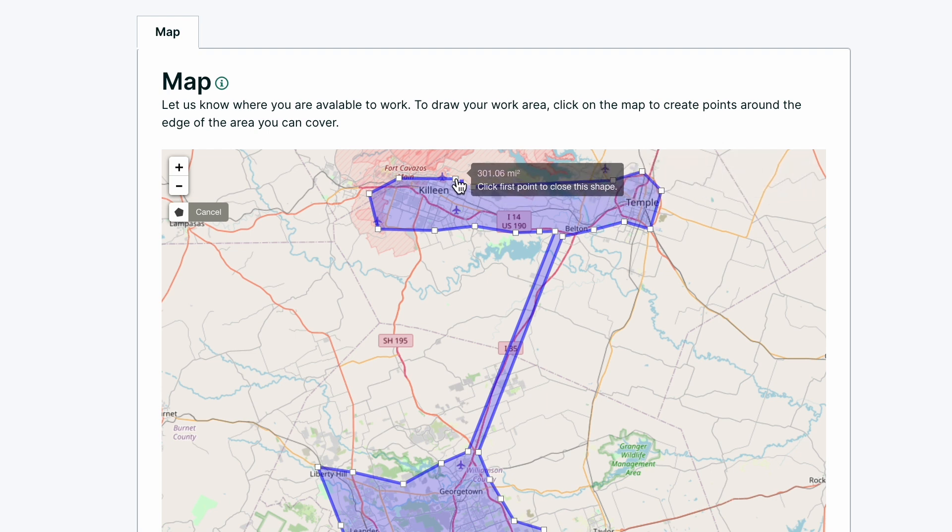When I come back and click on the final box, it'll close the shape. Notice there's a little tracker here, which you don't get on the app, that tells me how many square miles I've used so far. This is just 300 — I could go back and actually add another couple hundred miles of coverage if I wanted to, to really maximize the amount of area I can cover. Once I click there, it'll be done. That's my map and clients in these areas can hire me. Thanks.